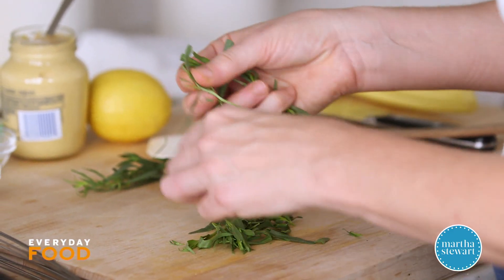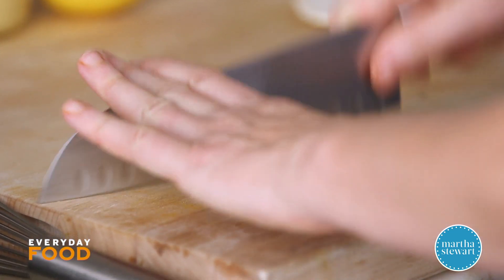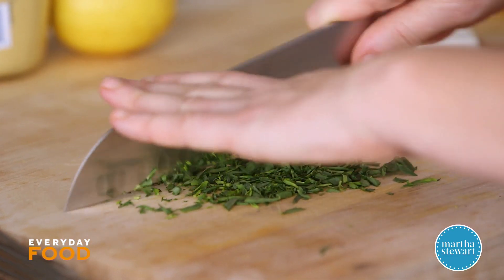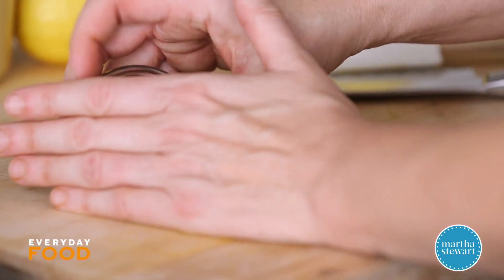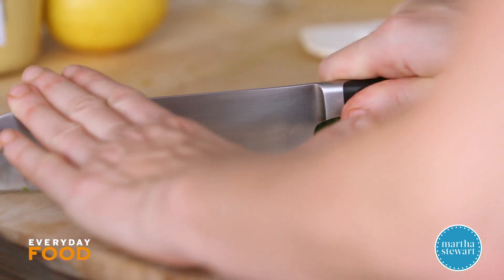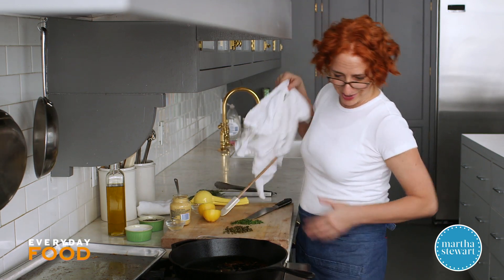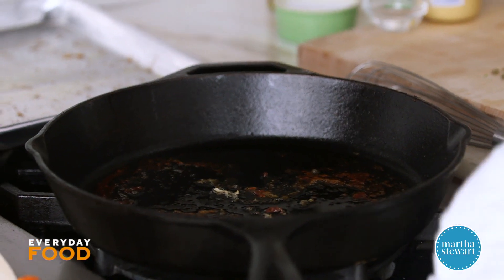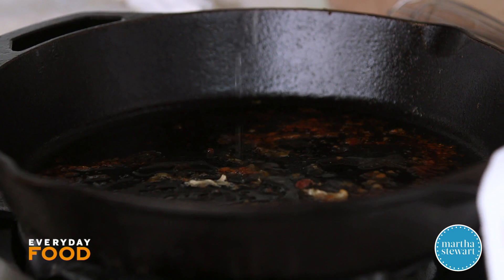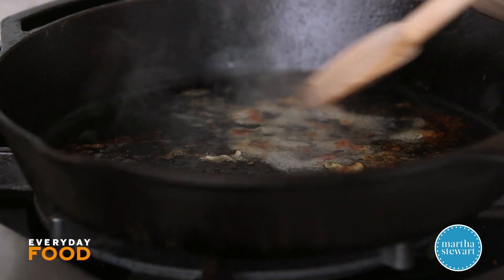Two tablespoons of chopped tarragon will finish the sauce, so I'm going to get that ready. And a tablespoon of brine-packed capers — you can certainly use salt-packed; if you do, soak them to get rid of some of that additional saltiness. The capers also need to be chopped, just a little bit. This is also going to have about two tablespoons of lemon juice. Turn the stove back on to medium heat so you don't burn those brown bits, and deglaze the pan with some water — you could also use wine. Water is perfectly delicious here because there's so much flavor in all the other sauce ingredients. Scrape up your brown bits.